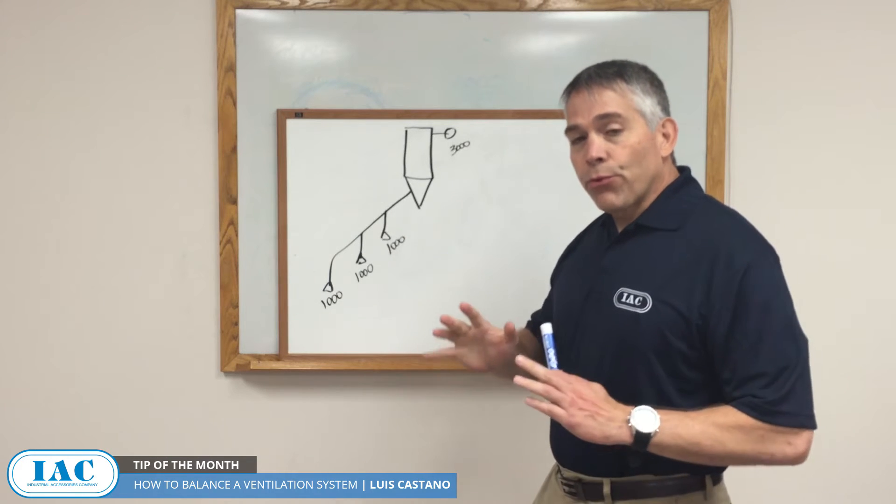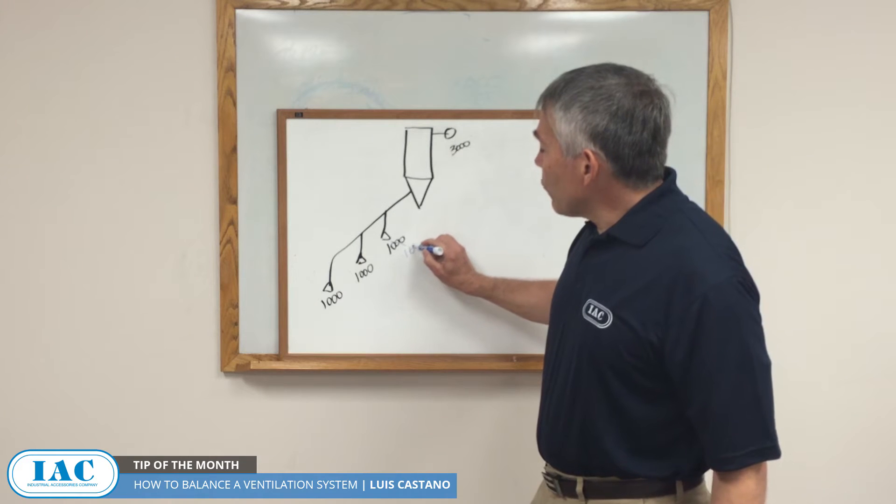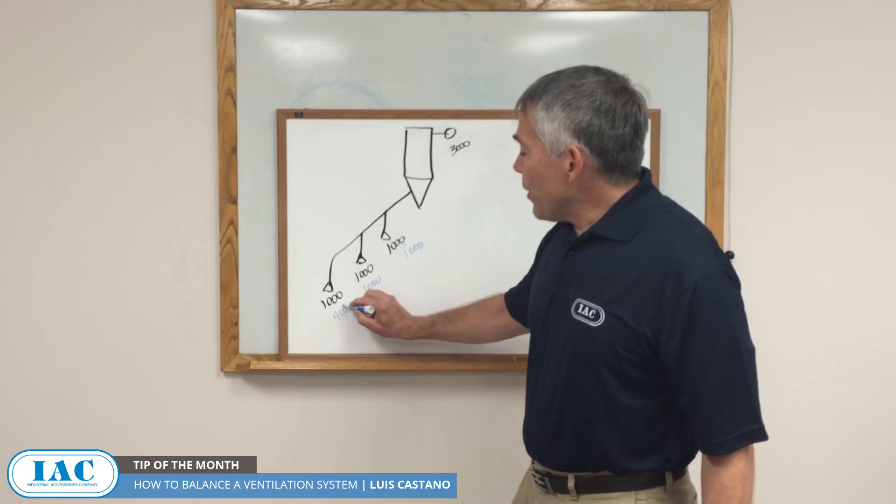In reality, if you don't go through the procedure of balancing, you're probably going to get 1,600 here, maybe 1,000 here, and around maybe 400 here.